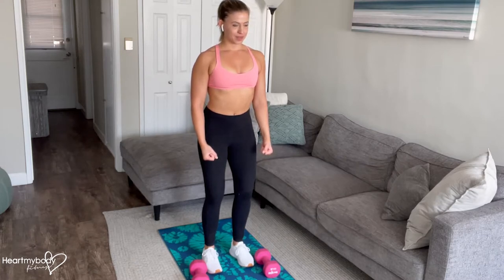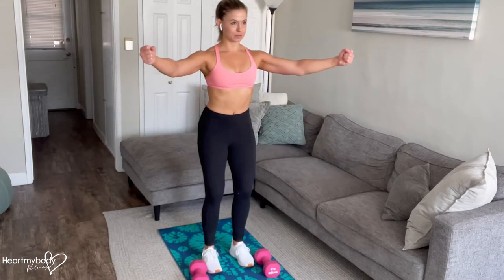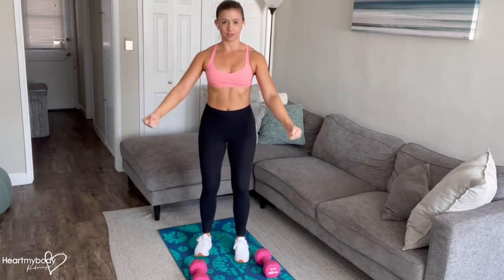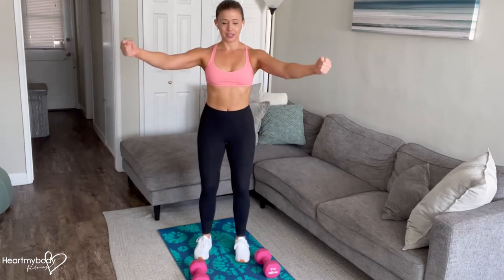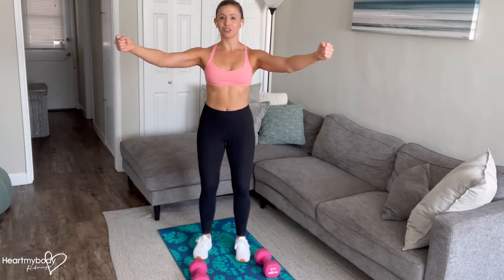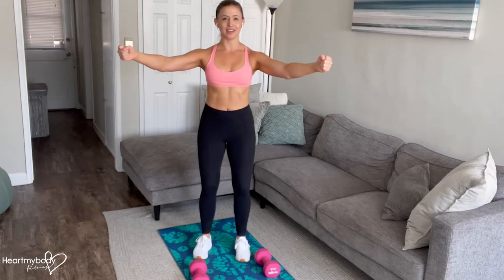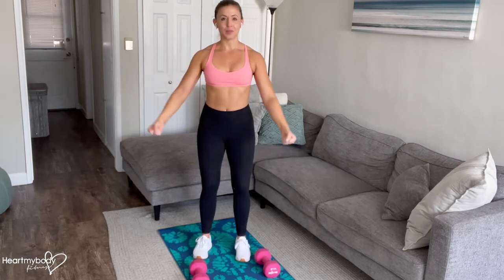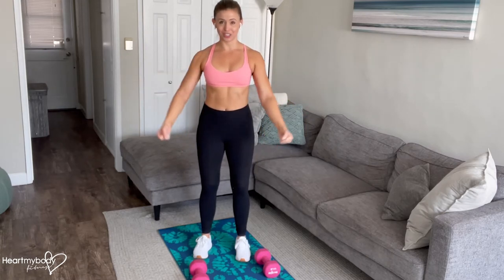From here we'll inhale, and now exhale — raise your arms to an angle, making a V with your arms so that they're at about a 45 degree angle on each side. Raise your arms up to the height of your shoulders, no higher than that. And if you can't go that high, you can always raise them up to a lower range of motion.